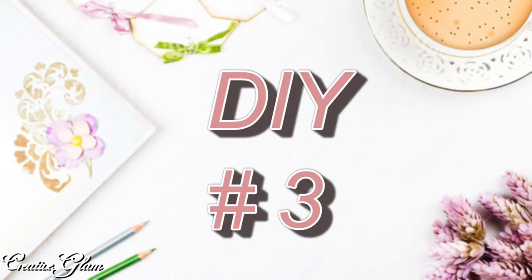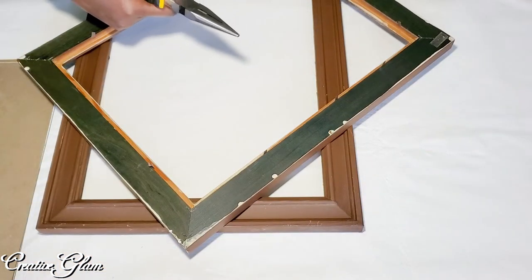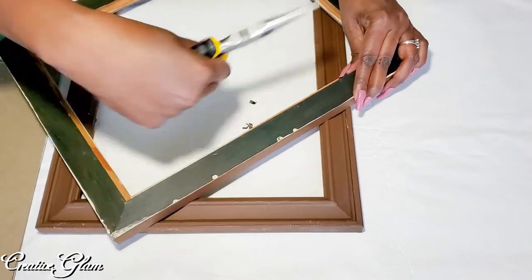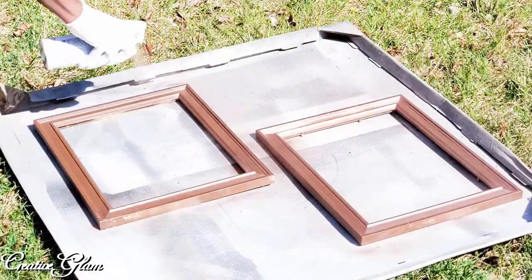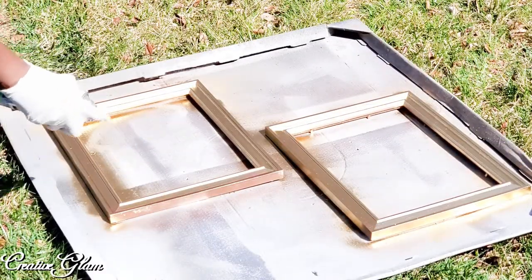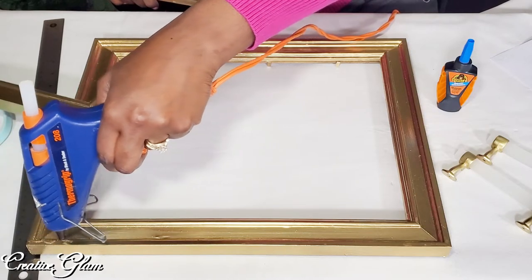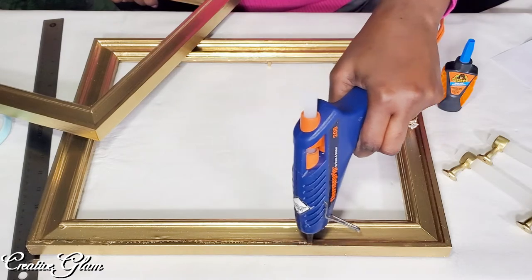Here is my spring DIY tray. I've had these picture frames for some time — they were black, then I painted them white, then brown, and today I'm going to paint them gold. I took the pegs out of one of the frames, took them both outside, and spray painted them gold — two coats with about an hour and a half drying time in between. Here I'm adding hot glue to join the two picture frames together, making sure the one on the bottom still has the pegs, and then I'm following that up with a little quick-set Gorilla Glue.